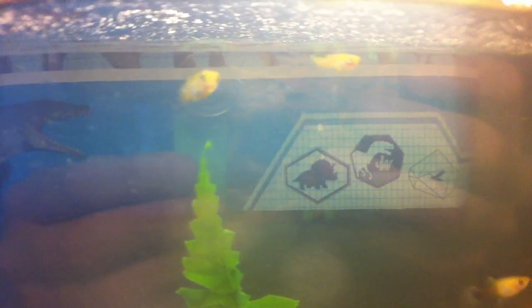I also purchased a small school of minnows. There they are — they're little guppy minnows, like a mixed breed.